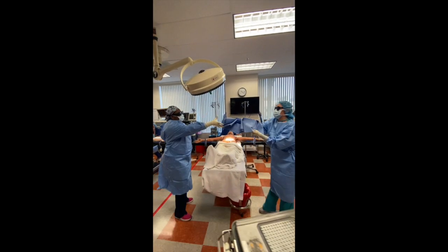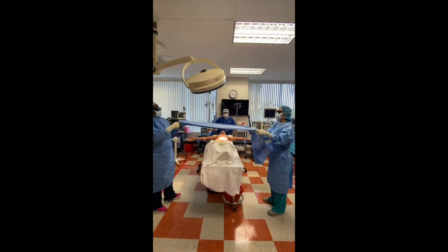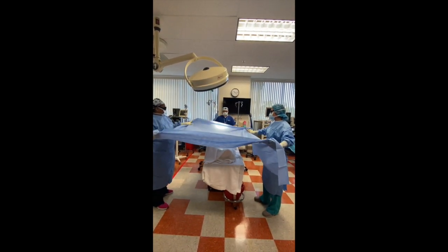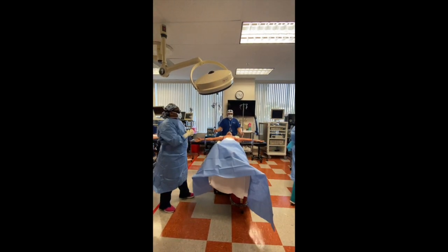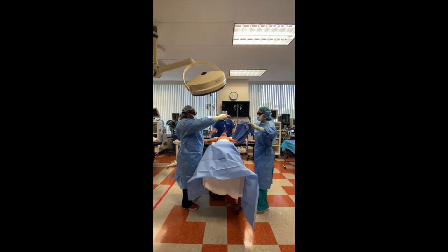Take that, please. Thanks. Three-quarter sheet first. Slow it down. Cuff hands. Drop it. Follow your surgeon. Hands stay up. Core towel next. Towards the surgeon first.